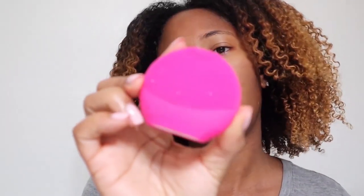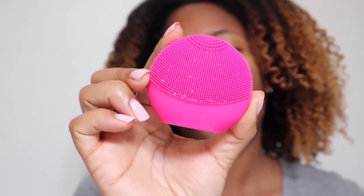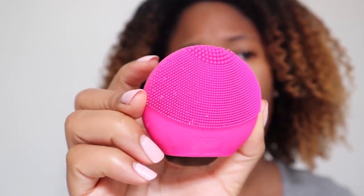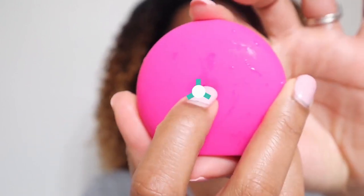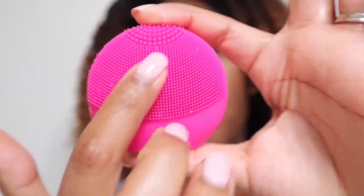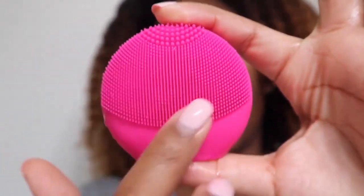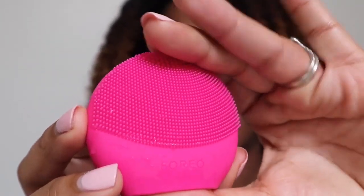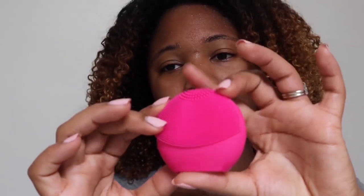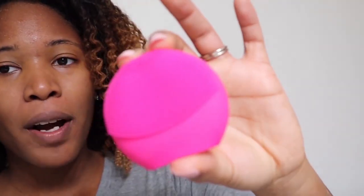My skin has been really dry and I haven't really had a facial brush, which is why I went ahead and purchased the Foreo Play Plus. It was $50 from Ulta. It has a button in the back that makes it vibrate, and the little bristles help you cleanse your face. I got this instead of buying a regular Clarisonic — I just wanted to test it out, so I got this tiny cute one and I've been loving it.